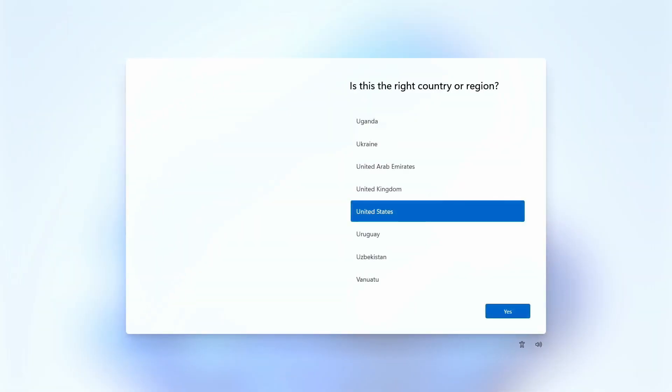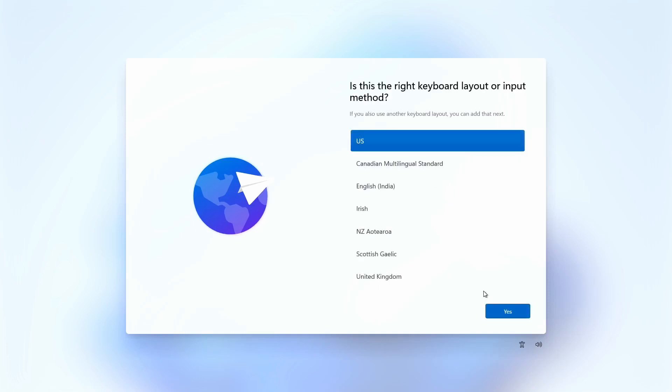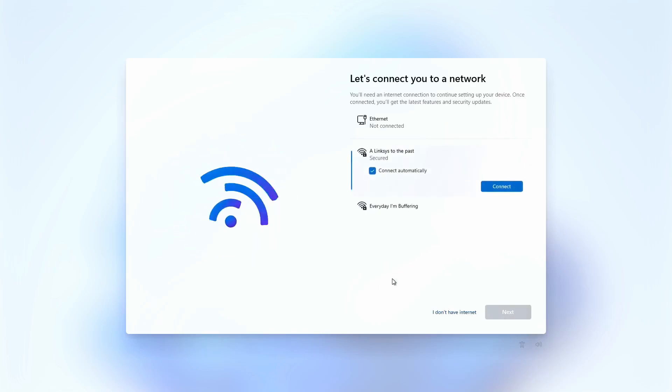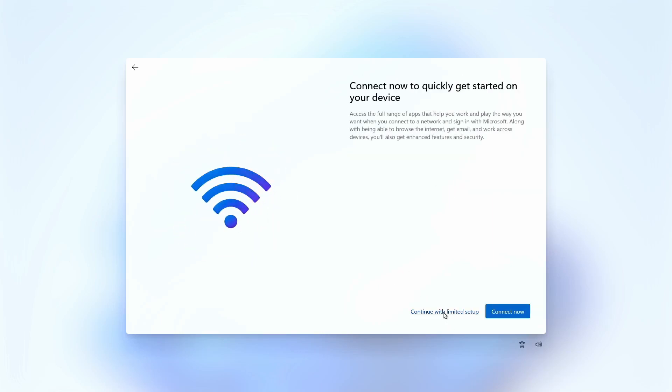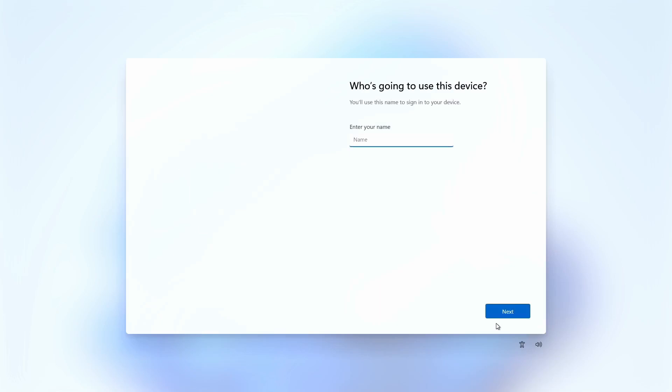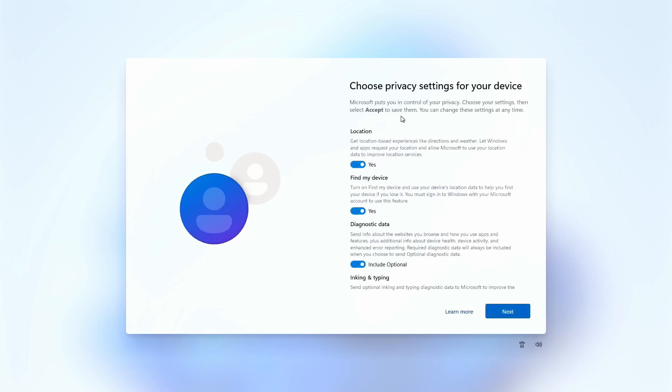We are at the 'Just a moment' screen which is going to let you set up Windows completely normally. I unplugged the Ethernet cable because the setup will try to push a Microsoft account sign-in. There's the Windows 11 logo. Keep in mind if you install Windows 11 Home it will force an internet connection and make you sign into your Microsoft account, so install Pro if you want to avoid that. I'll skip the internet setup to get to the desktop quickly.